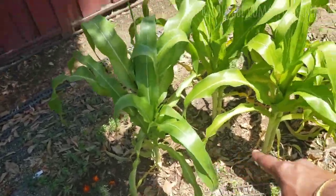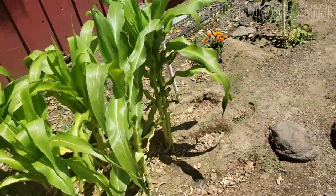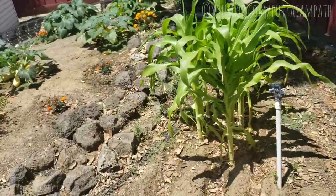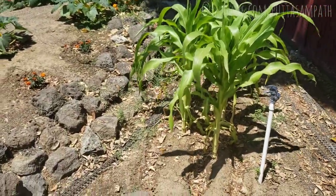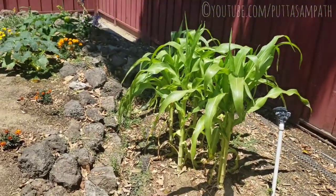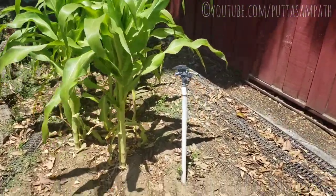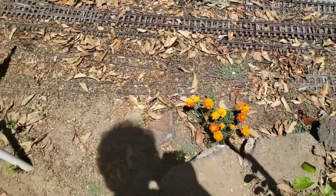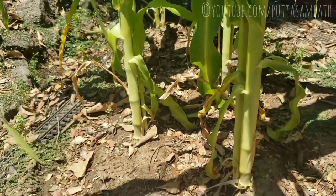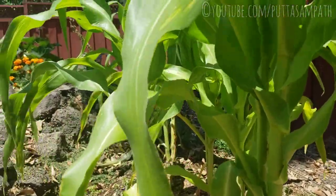And the marigold that is good — and these are corn, see how big they grew! It's amazing. I used to water them every day, around the evening time. The marigold is also good. The corn is still doing great.